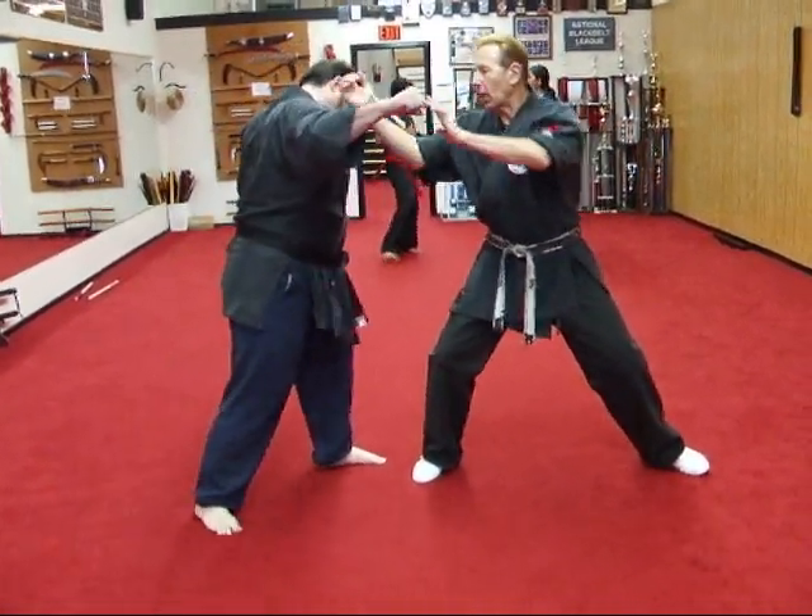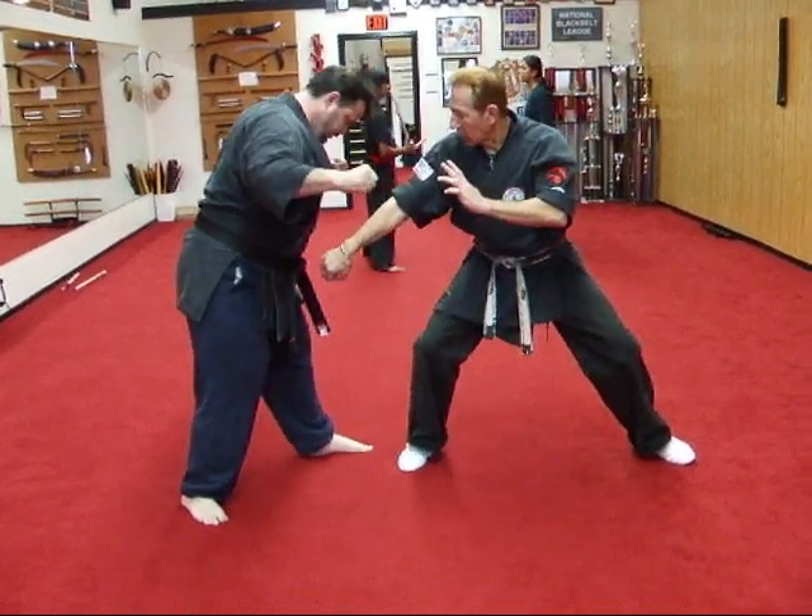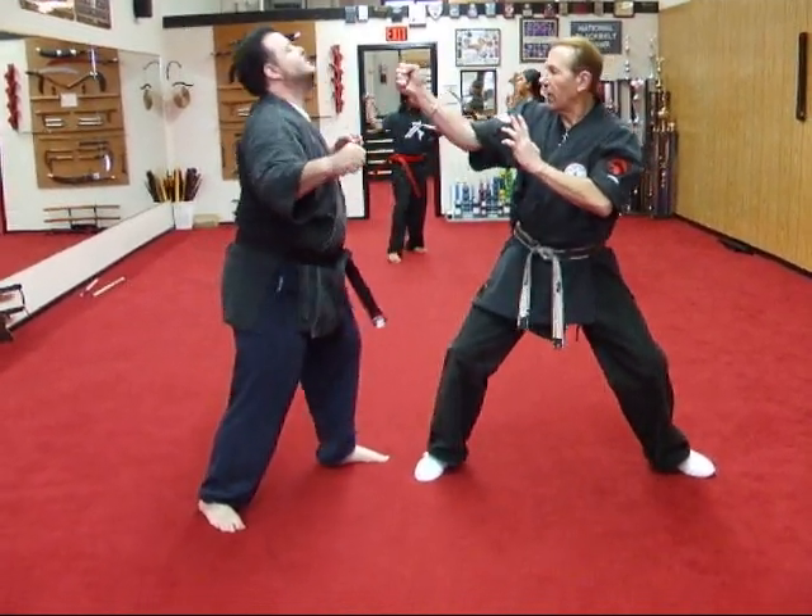He throws the right roundhouse punch. Block with two hands at the wrist and shoulder, hammer fist to the groin, vertical punch to the face. He throws the left.